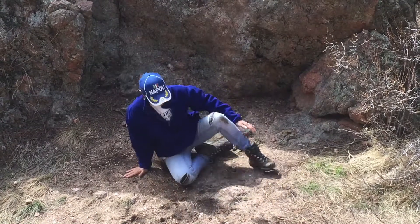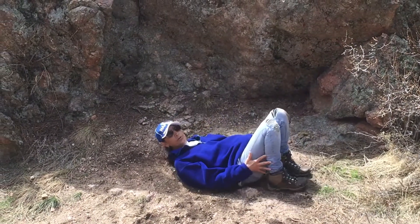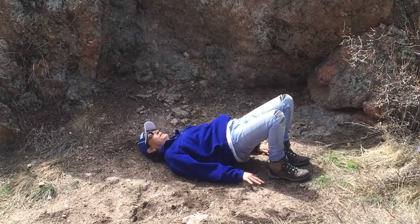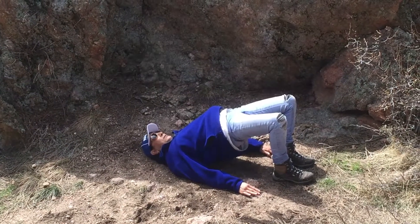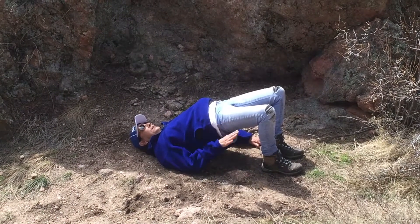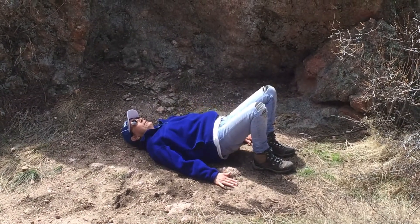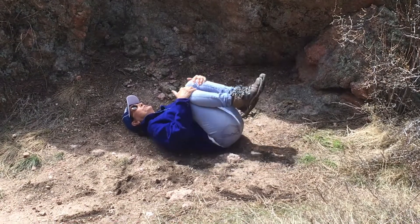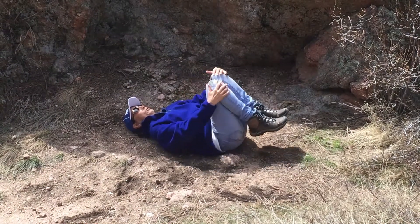Coming onto our backs for bridge pose. Legs are hip-width apart, relaxing your shoulders, easy breaths. Then we're going to slowly start to raise the hips up, stretch the knees forward, relax your spine. Stay for three to five breaths as you extend and stretch. When you've had enough, slowly lower down, bringing those thighs to you, press back, and go circles in one direction, then reverse the direction.